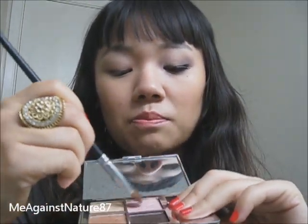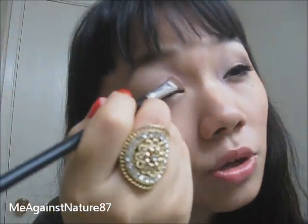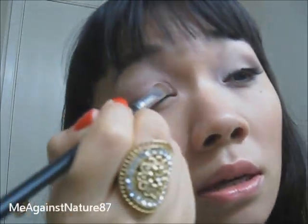First of all, I'm going to use a big eyeshadow brush and use this pink color, which is quite a pink shimmery color. And just put it on my lid — not above my crease, just over my lid. Make sure you don't put it over your crease.